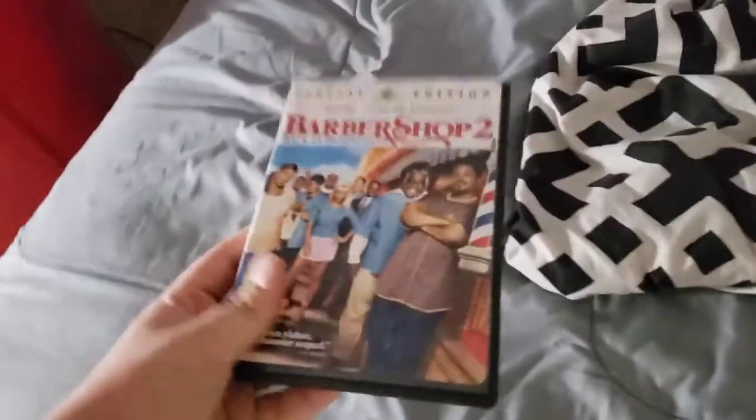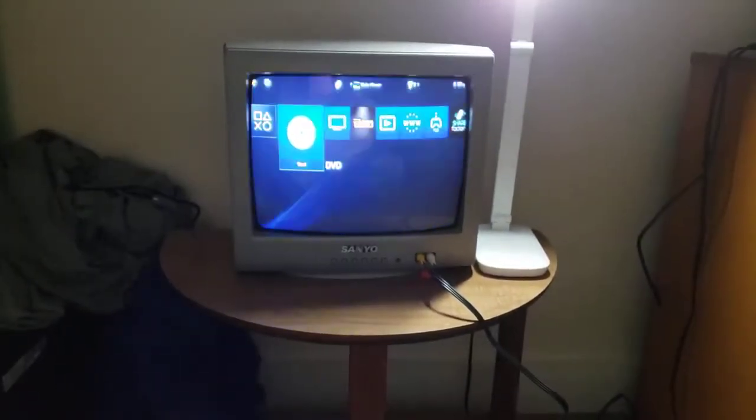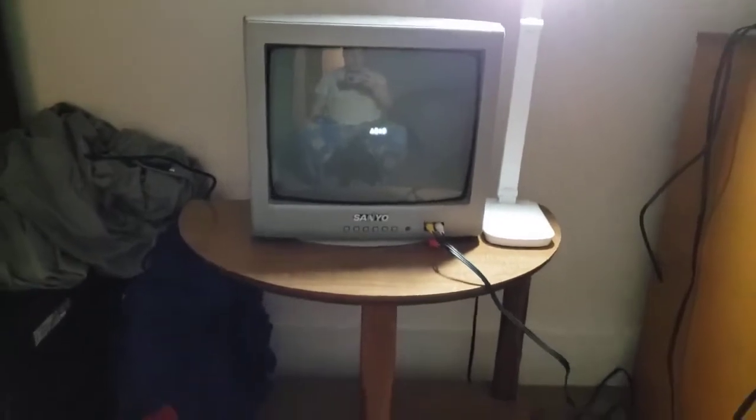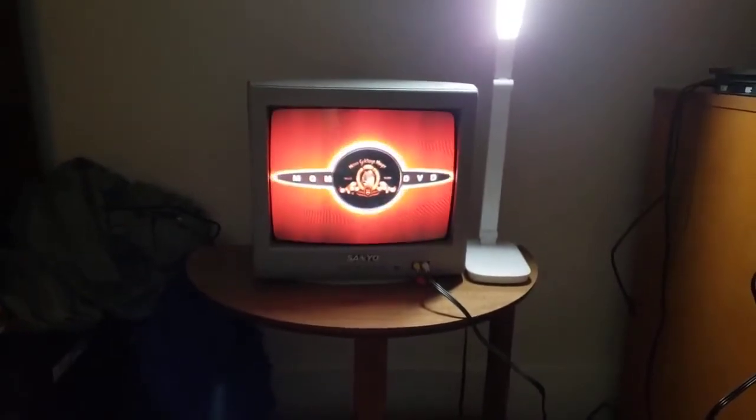So I'm going to show you the MGM DVD logo, but it's recorded on my CRT TV from my PS4. Okay, so I'm going to show you the MGM DVD logo.